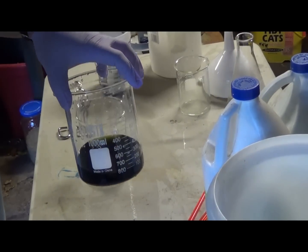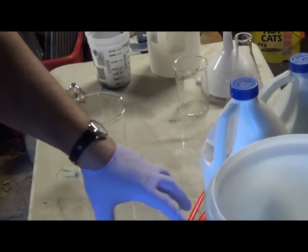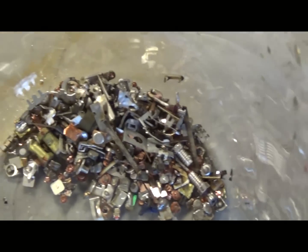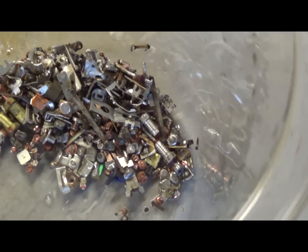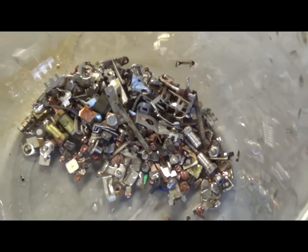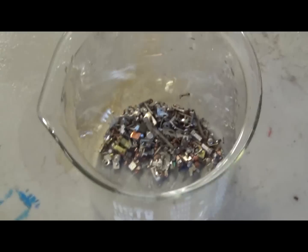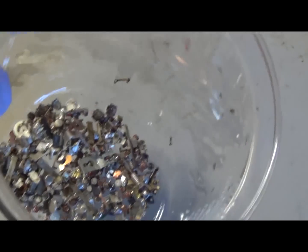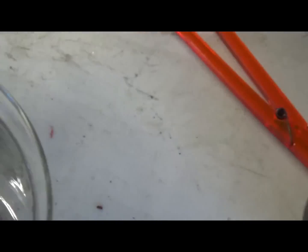So in this beaker I've got some silver contacts that have been sitting for about a week. Before I put them in, it looked like this — you can see there are still big chunks of copper and brass and stuff on them. All I've done is put the silver-plated contacts or silver contacts in there, and I'm going to use my AP that I just used from the air bubbler.